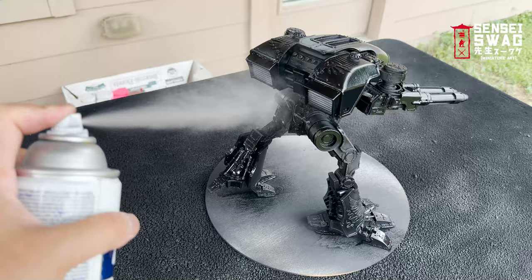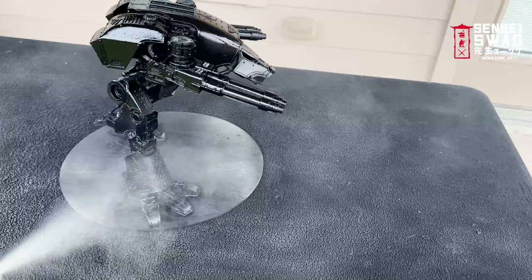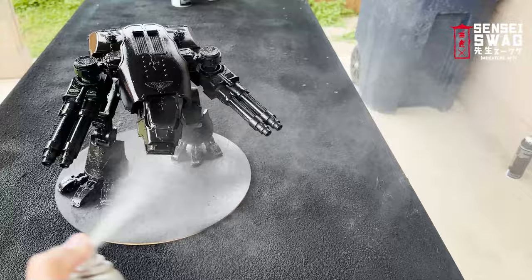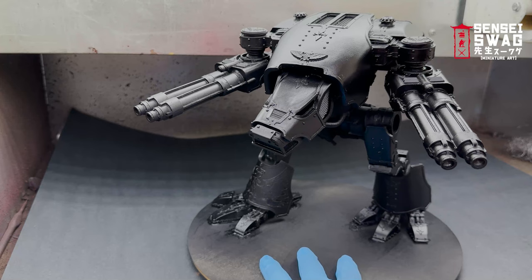I didn't want a glossy black base coat to help with the metals, but I've never found a glossy black primer in a can that actually works, so I'm just spraying gloss varnish over the black primer — and no, the primer is not yet dry. The can says to wait overnight before painting, but I can't read, so 10 minutes later it is time to start painting.